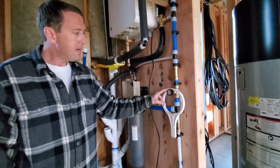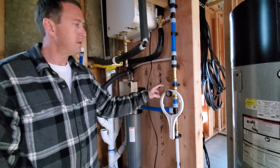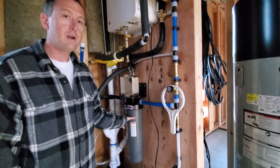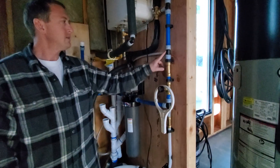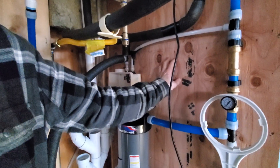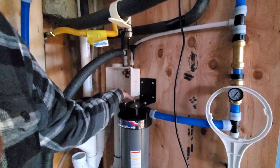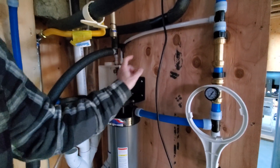This is a pressure gauge so that if we're having trouble we can see if there's not enough pressure. This is a check valve so that if we're going to take the filter out, it doesn't drain the whole house down. This half-inch line goes over here to the washing machine box — the washer is going to be just on the other side of this wall.